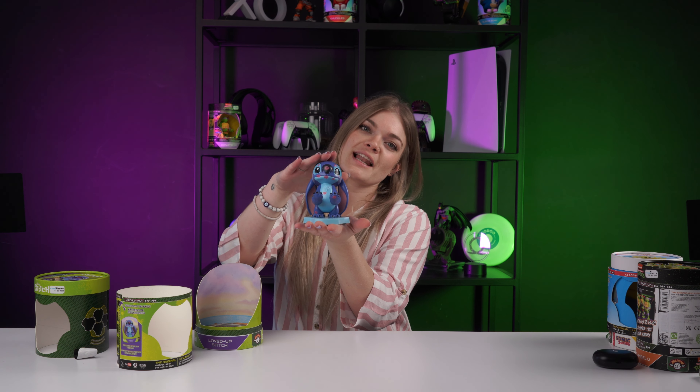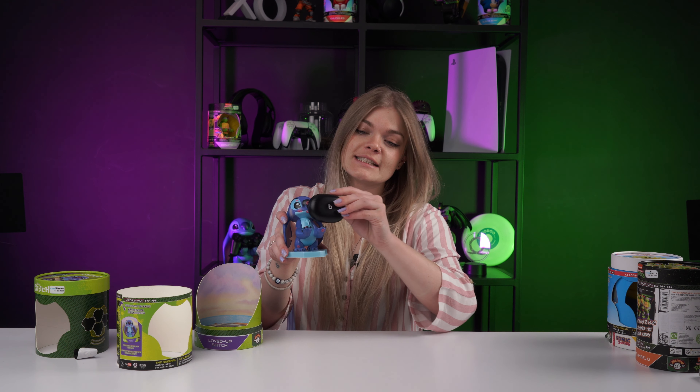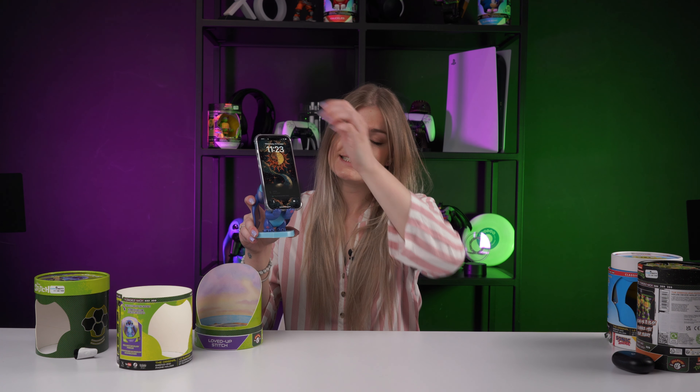Normal Cable Guys probably stand about this big, so these are like little mini ones. This is our little Stitch — loved-up Stitch — super cute. You can comfortably fit your earphones on there, and you can comfortably set your phone on him too, and he's just smooching the back of your phone, which is cute.